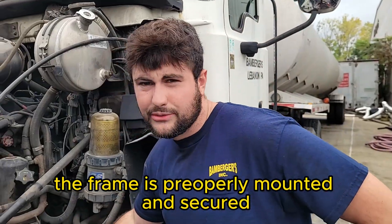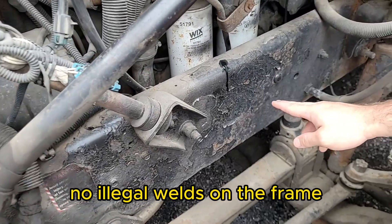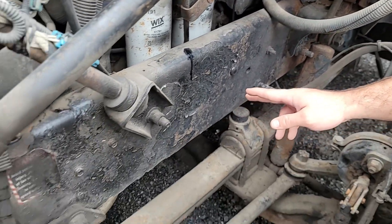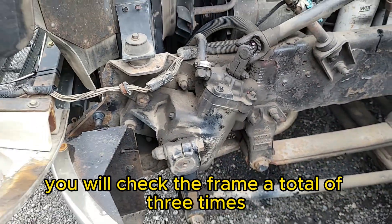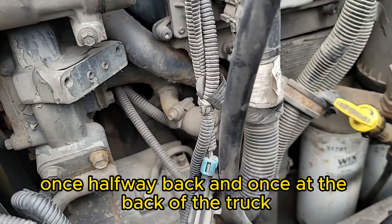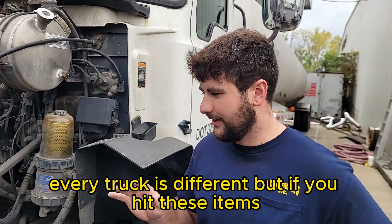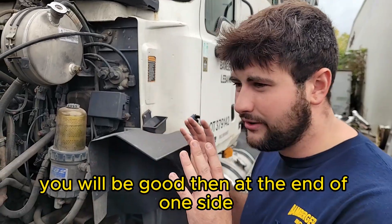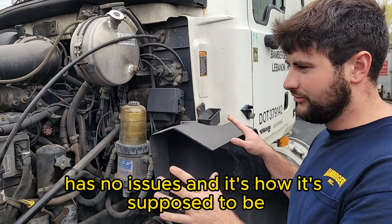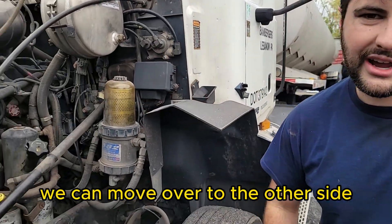The frame is properly mounted and secured. A few things specific to the frame: no illegal welds, no illegally drilled holes, no cuts or breaks. You will check the frame a total of three times — once here at the front, once halfway back, and once at the back of the truck. That is it for this side of our particular truck. At the end of one side, say: everything here, as far as I can see, has no issues and is how it's supposed to be. Now we can move over to the other side.